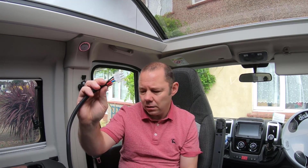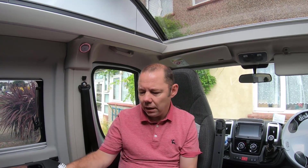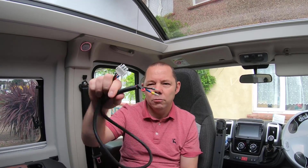You can't connect these two cables together. If you do, you're bypassing the whole charging circuit of the EBL, and it can be quite serious for your van's wiring or your EBL when you start running the van and starting your engine. I'll explain that in a minute.